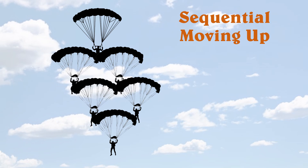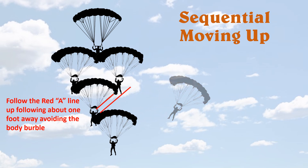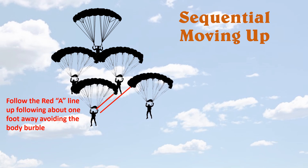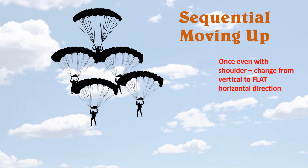The other sequential move is moving one slot up. On the release, follow the A-line of the person you were docked on, staying about one to one-and-a-half feet away at the exact same angle that A-line is going. I've drawn two red lines here to show exactly that angle. Follow all the way up, staying out in that clean air, until you're even with the shoulder.